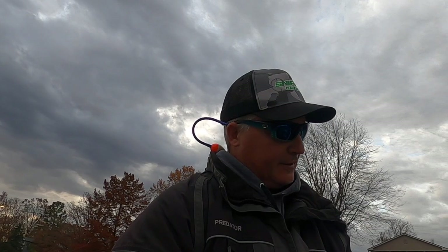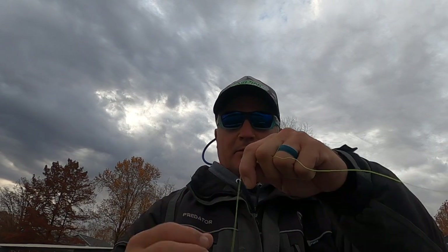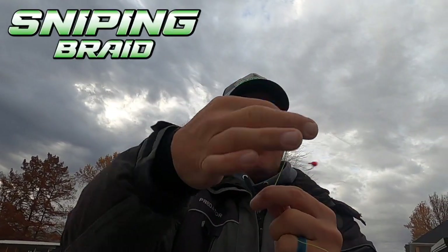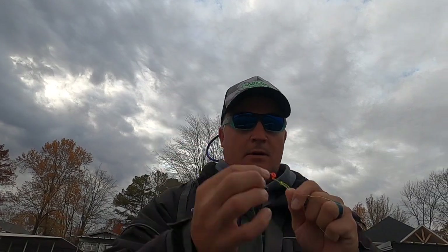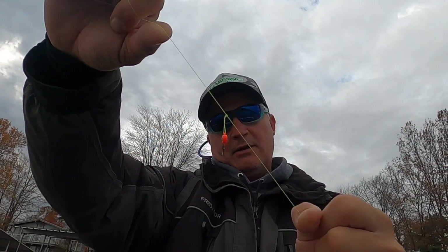Good morning folks! We're out here going to do some winter crappie fishing. To get started I'm going right into my loop knot — three pound fish and tackle jig head right through the islet. We're going to put some big fish in the boat today with sniping braid. Swing it around, put it right back to the loop — and BAM, right there I've got an awesome loop knot. That's a 32nd ounce jig head.